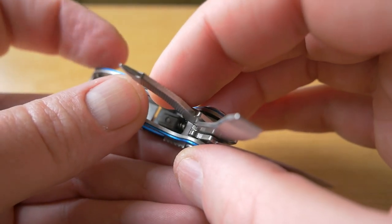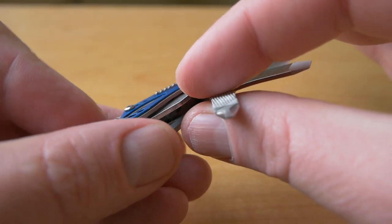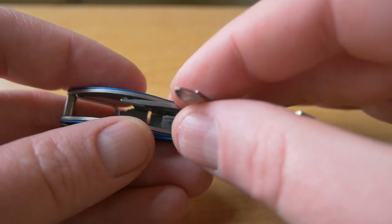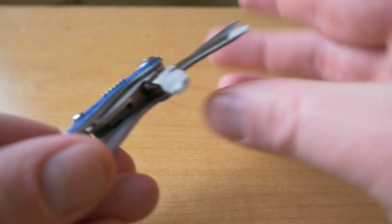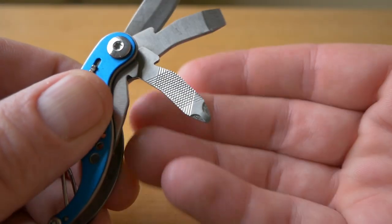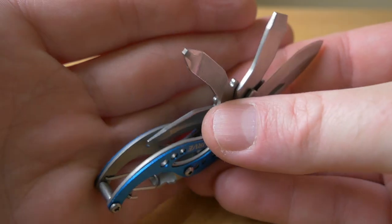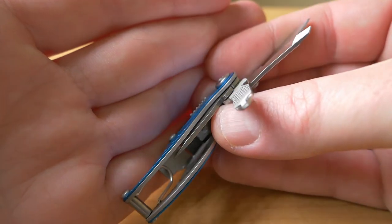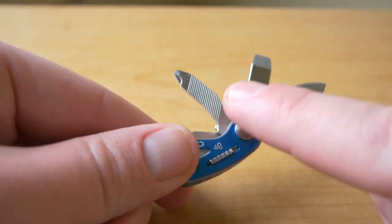Here comes tool number five - this is a Phillips head screwdriver. I wish this was rounded; it's more of a flat profile. I couldn't really get that one to work too well - it worked on one screw and didn't on another. I think it just depends on the size of the screw you're trying it on, but I wish it was round and not flat, so I'll nitpick at that a little bit.